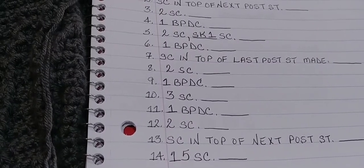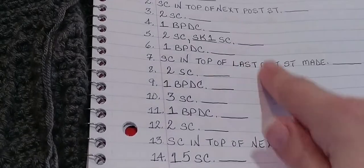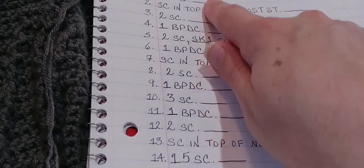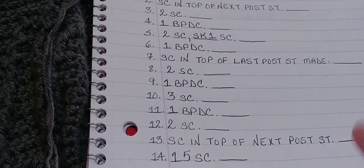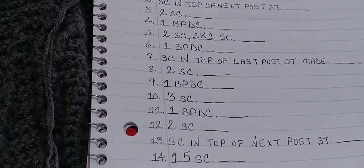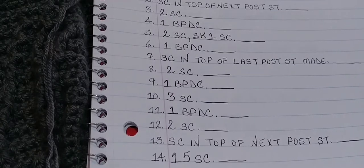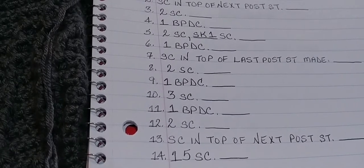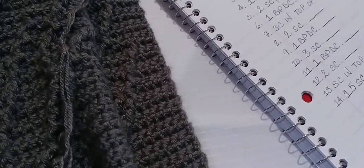Welcome back to the Tree of Life Crochet Along. We are on row number 50, and these are my written instructions from the pattern. They're simplified — oversimplified instructions so that I can follow along because I am not an advanced crocheter. If you want to take a screenshot or copy them down, let's get started.